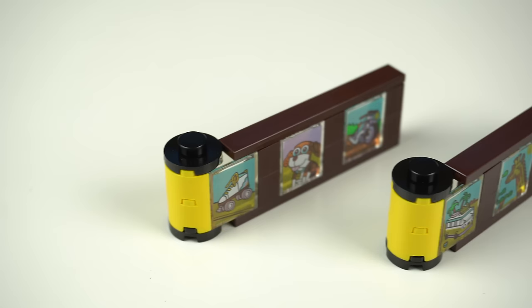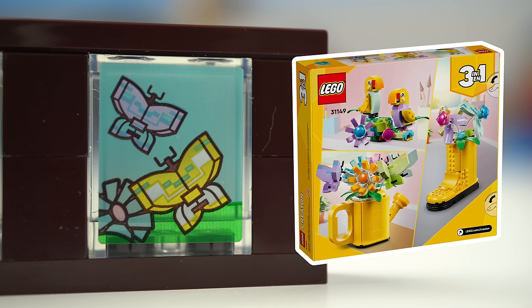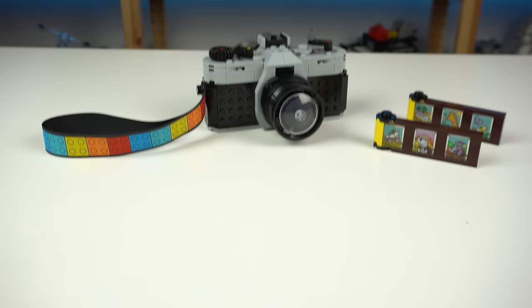As I stated, this is one of two film rolls included, the other being an exactly similar build except for the photos, which this time around feature the beach camper van, the giraffe from the Wild Safari Animals set, and the butterflies from the Flowers in Water in Can set — so really cool cross-promotion here. These photos are all stickers placed on 2x2 wall elements in transparent so that light can shine through, like you'd see in real film rolls.